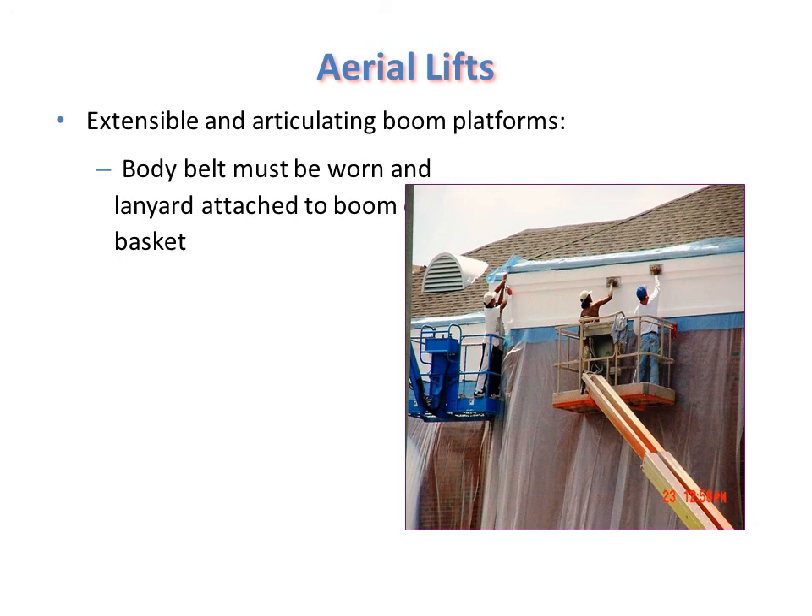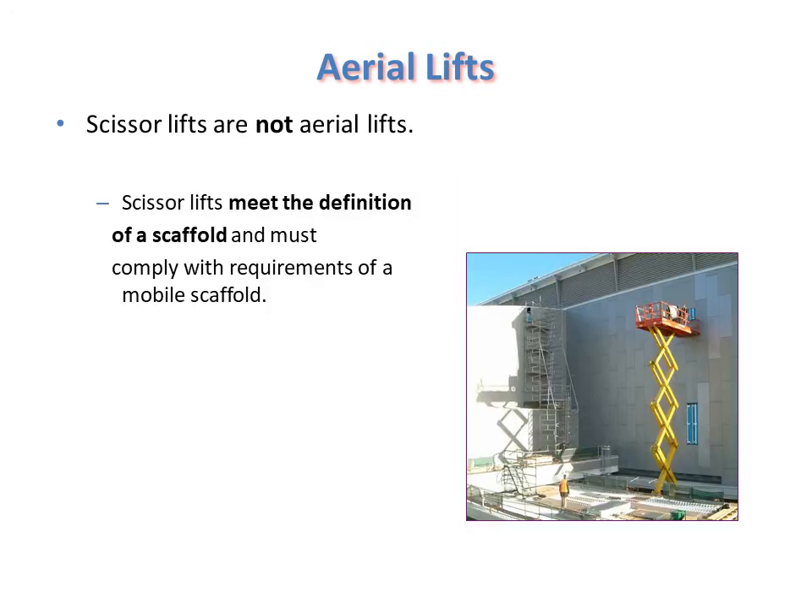This type of aerial lift is known as a scissors lift, which is not strictly an aerial lift but meets the definition of a scaffold. It looks like scissors in its structure and also complies with the requirements of a mobile scaffold, though it is not commonly used.